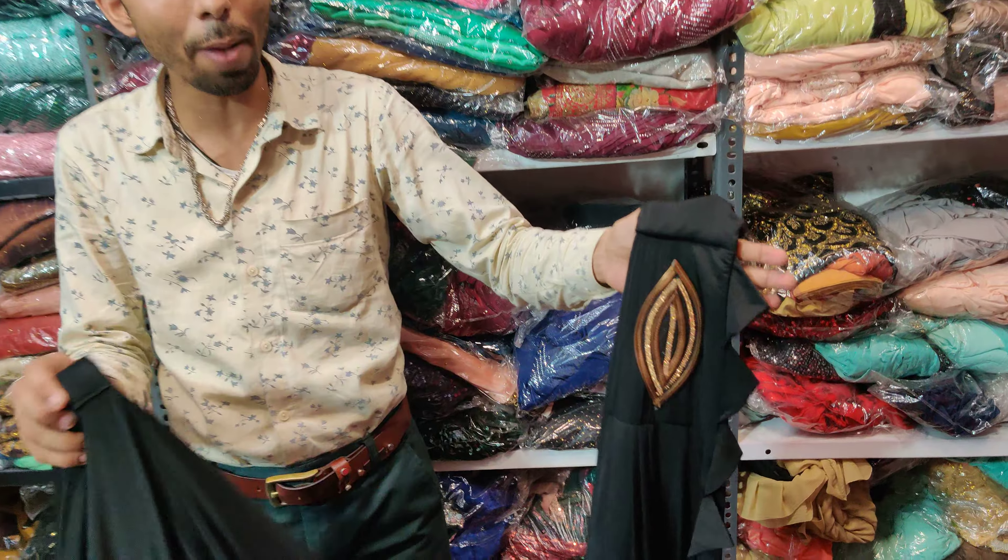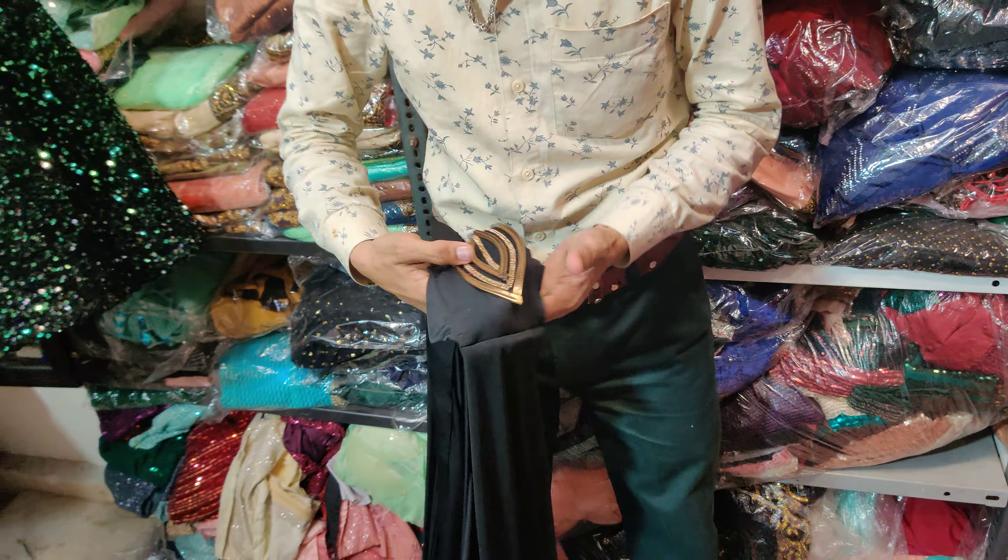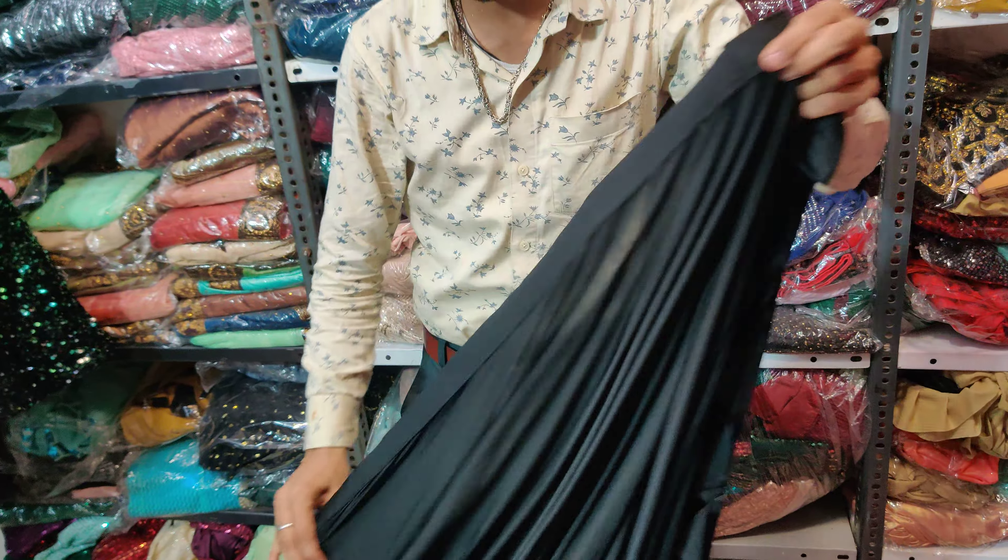If you want to wear it in a position, you can wear it in that position. Now you can wear it. It has a big look.